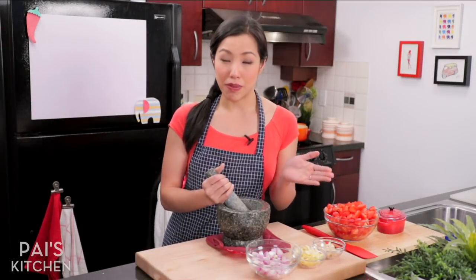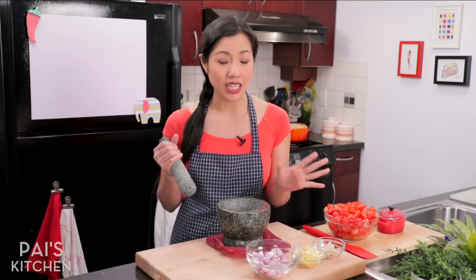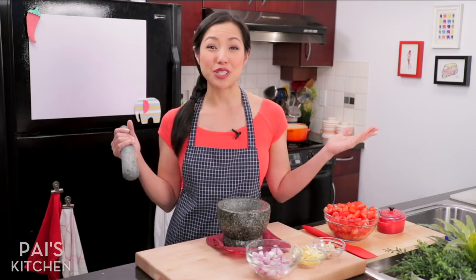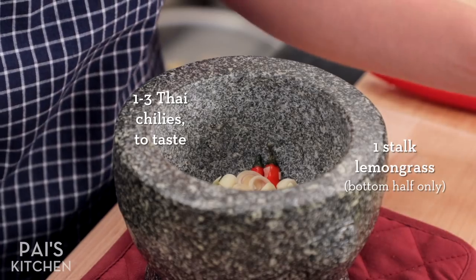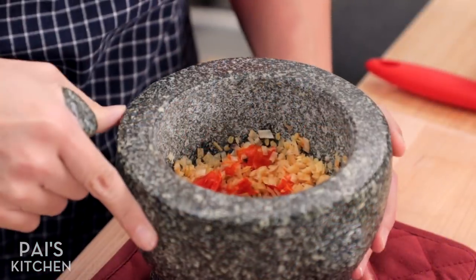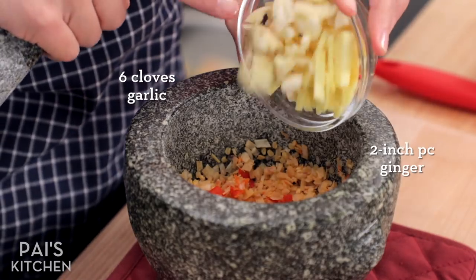Now let's make the curry paste. Unlike a Thai curry paste, you don't need this to be a super smooth paste — we're going to keep it kind of chunky. You can definitely throw it in a food processor if you have one. I forgot to bring mine today so we're going to go old school. I'm going in first with some lemongrass and some chilies — I always start with the toughest stuff. As I said, it doesn't have to be super fine.